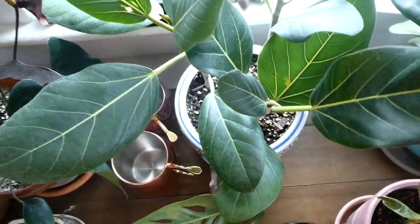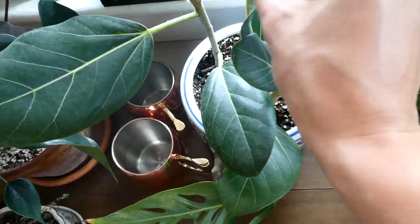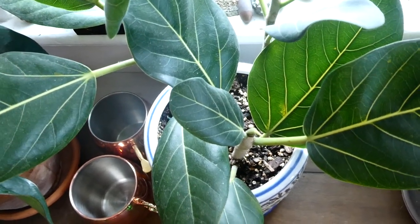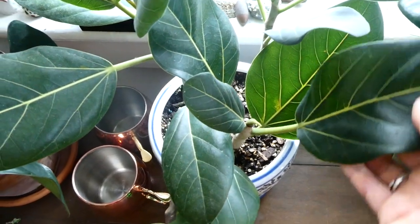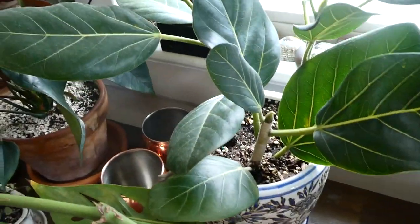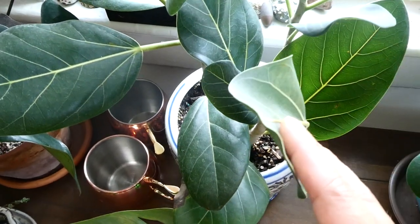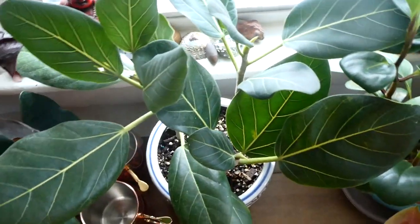Over here we have my Ficus Audrey, which I found had a really bad scale infestation. I got rid of that just a couple of weeks ago, and I've removed a couple of yellow leaves. Unfortunately I have not seen any new growth, which concerns me a lot, considering I've had it for three or four months. I don't know if these are just extremely slow growers, but they have not produced any new leaves since I've gotten it. That could have been from the scale. Maybe now that the scale's gone it'll be healthier and happier. If anyone has any advice for me on that, please let me know.